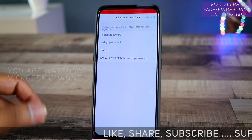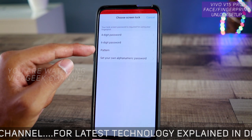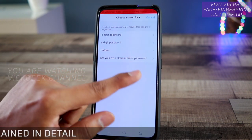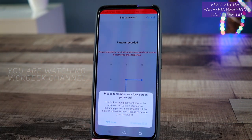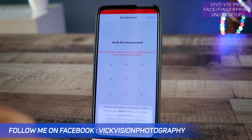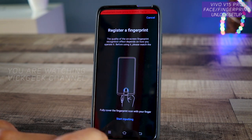Before you actually register your fingers, you have to set up a four-digit password, six-digit password, a pattern, or an alphanumeric password. In this video I'm going to show you with a pattern. I'll make a simple pattern — you can always make complex patterns as you like. Just for demonstration I'm making this one. Confirm it, tap Continue, and it will remind you not to forget it.